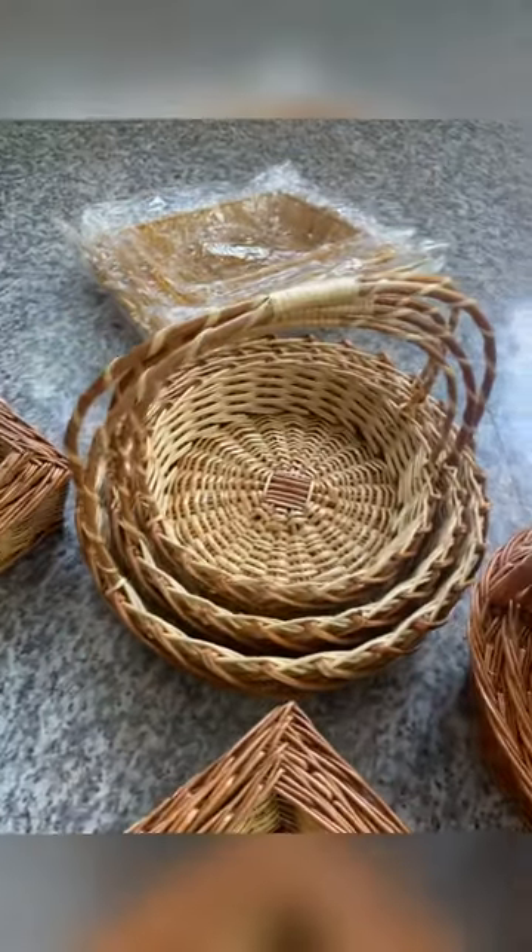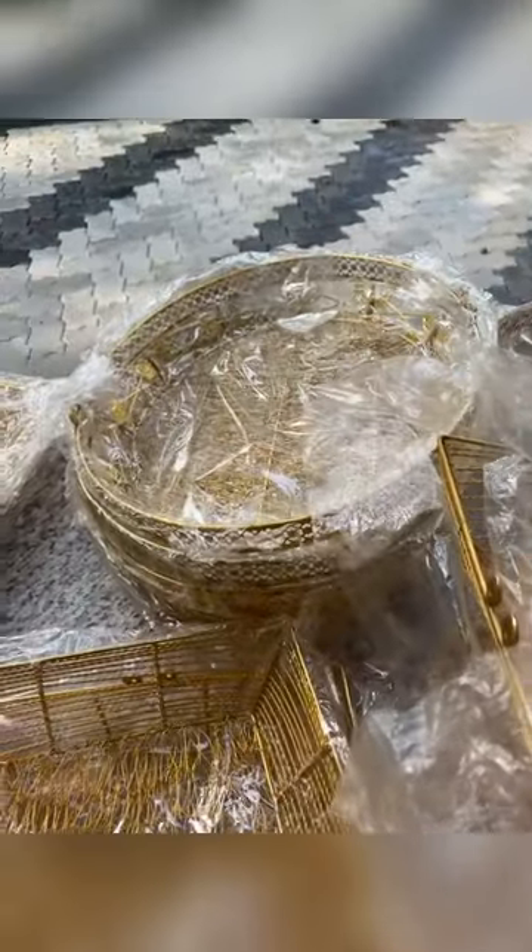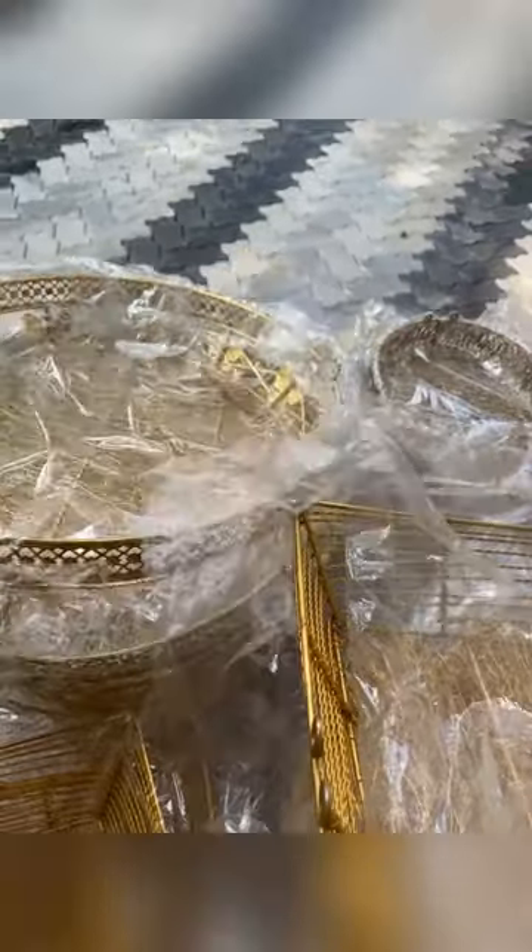We are going to show some types of hampers. We use the color combination of the bamboo hampers. We are using metal hampers — we have a metal hamper in the middle.